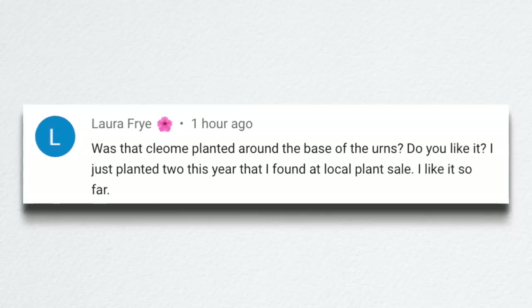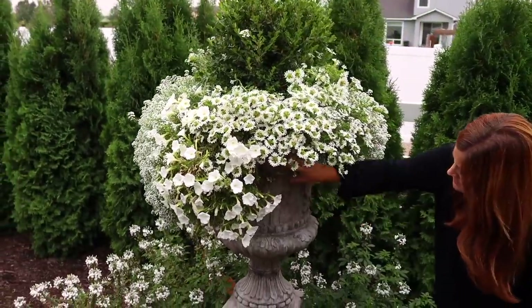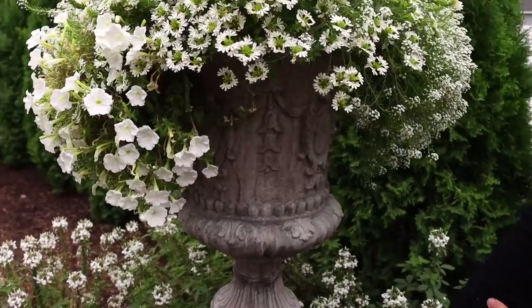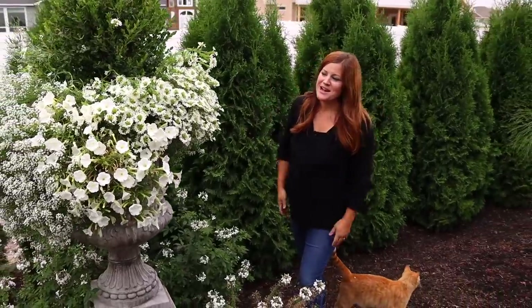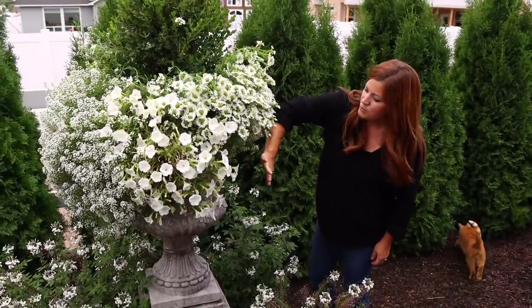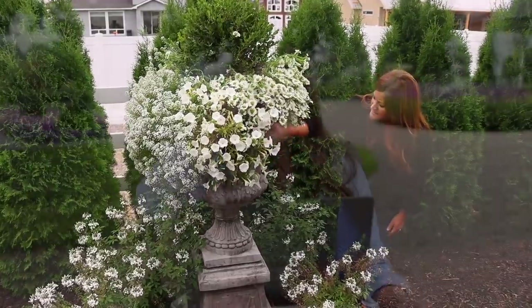Laura asked if that was Cleome planted around the base of the urns and whether I like it. It is — the Senorita Blanca — and no, I don't like it. I realized I might like it better had I planted it behind something covering the bottom. I find it to be a very messy looking plant; even the bloom looks messy to me. I've grown Cleome a couple of times and I know it's a staple in some gardens, especially in the South, where it's widely grown. It's not commonly grown here where I'm at. Maybe it just needs to grow on me — I'll keep trying plants and sometimes you just need success with something.